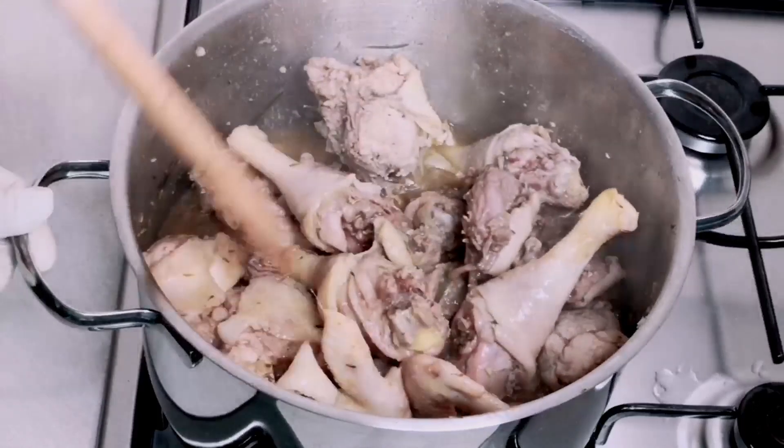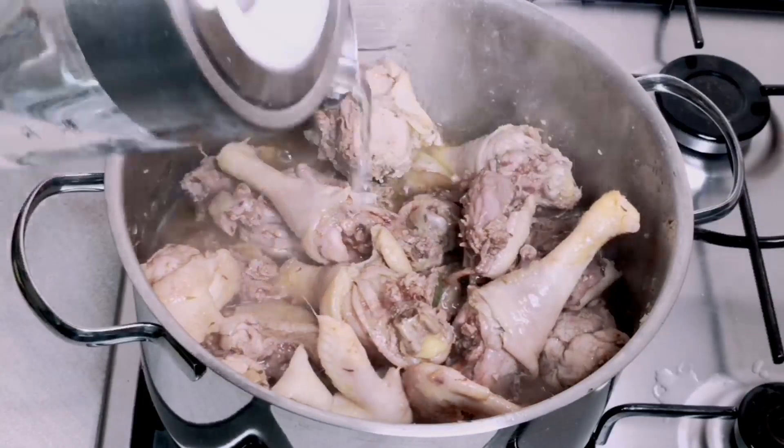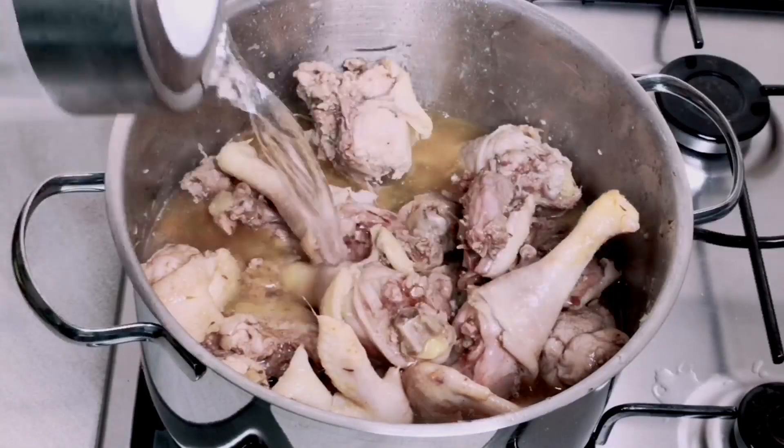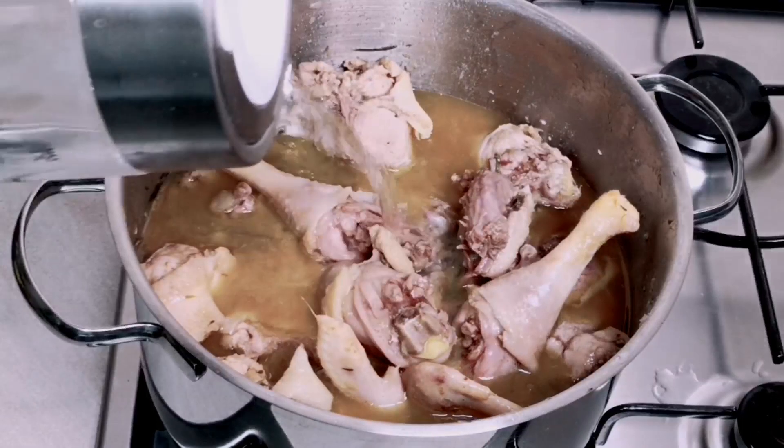Now I'm going to add water to the level of the chicken and I will allow this chicken to cook for about 20 to 30 minutes because it's very very tough, so I want my chicken to be very soft.